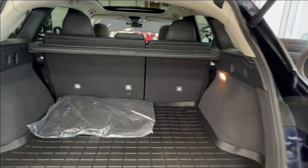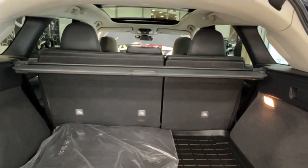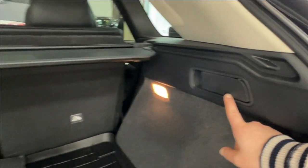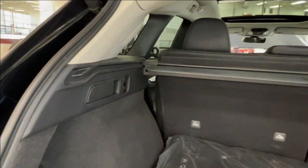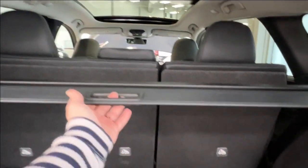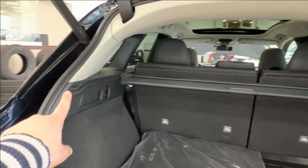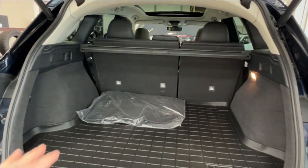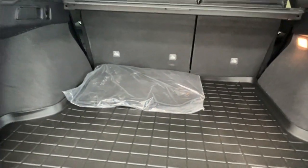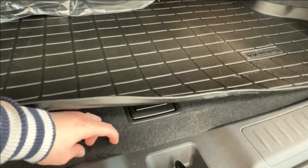Inside the cargo area you'll find a 60/40 split on the right-hand side. This allows your seats to fold down either both at once or either side individually in order to extend your cargo space forward, accomplished by releasing the little handles on either side. Back here we also have your cargo cover stretched across the back. This extends fully outwards along these little tracks and then locks into place in these little grooves, helping to keep private anything stored in your rear space from prying eyes.